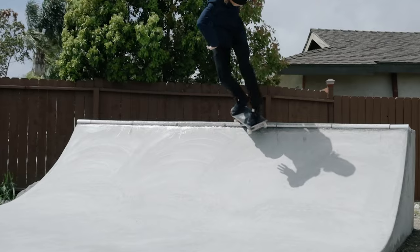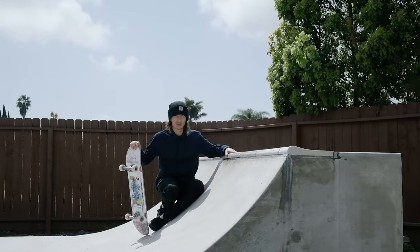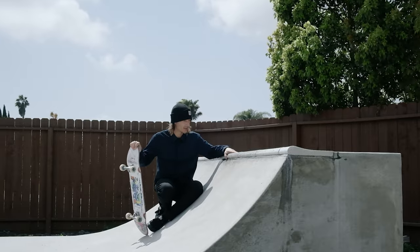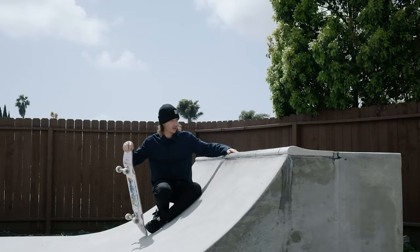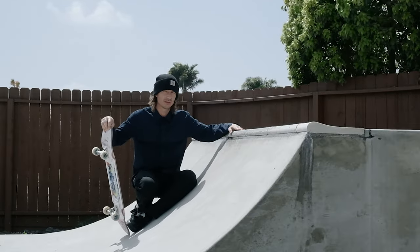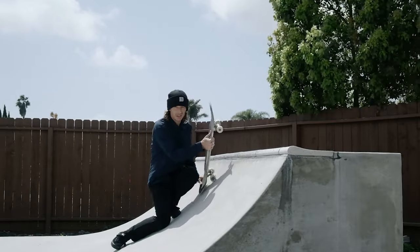Once you're nice and confident with those backside 180 power slides on flat, you can start taking it up to some coping. I think pool coping is going to be a little bit harder to learn on, although that's what I have on my miniramp. I would actually suggest learning this on noping - meaning no coping, just concrete on the edge - or you can learn it on pool coping, but this is going to be a little bit harder for sure.